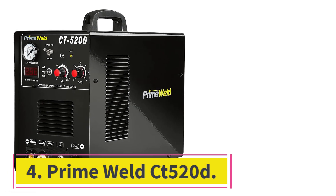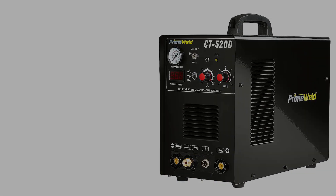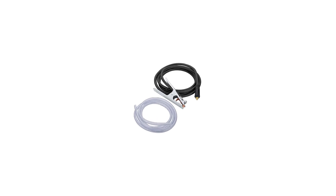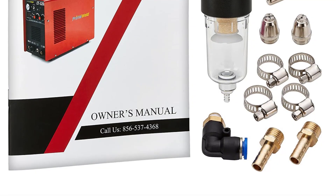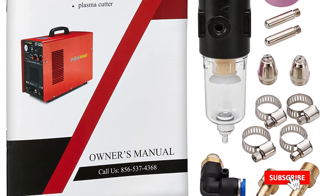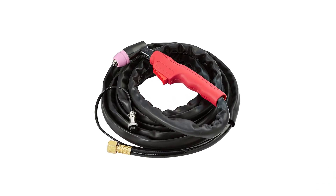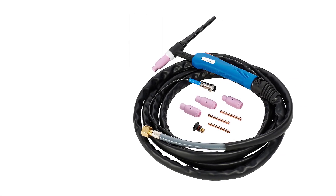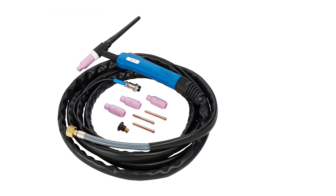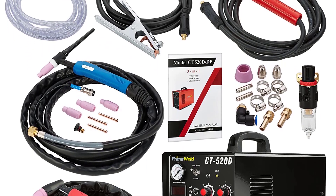At number 4: the Prime Weld CT520D. This is a very useful plasma cutter that can be used for a number of purposes and has reasonable quality. However, if you are only looking for a plasma cutter there are other options. It will not provide a very smooth finish when cutting, but it will be suitable. You can use it to cut about half an inch plate. The leads are of good reasonable ranges though the quality is not excellent. It is not an all-rounder machine, but it performs its function at a good price.